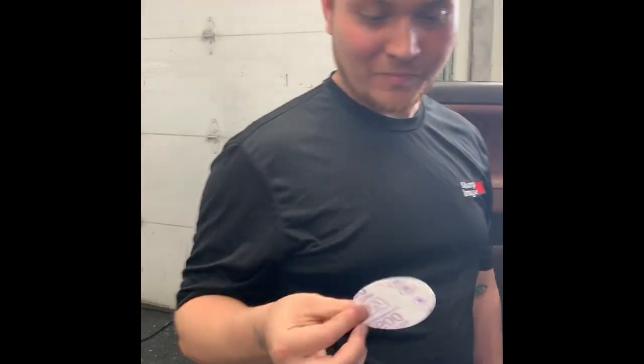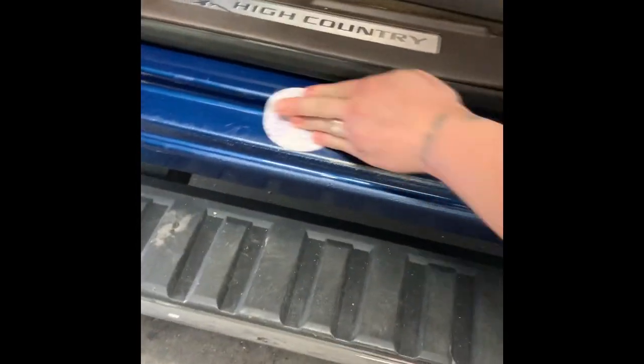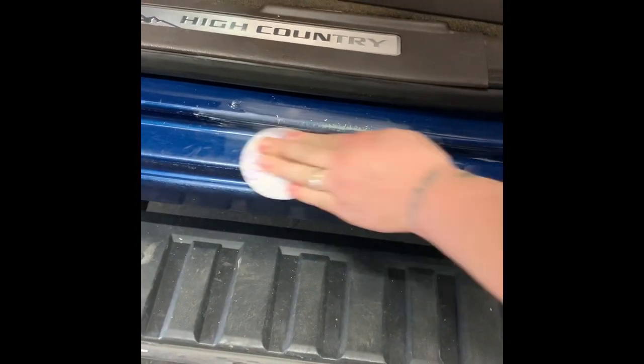Hey, it's Roger here. I'm gonna hit this spot here with some 800 grit sandpaper to get a nicer scuff. You cannot paint over any surface that's not prepped — this way you get some good adhesion with your paint.